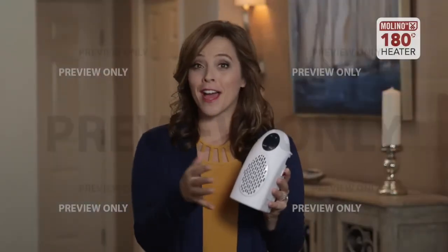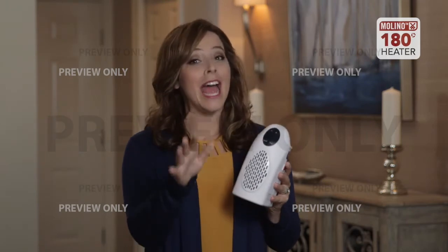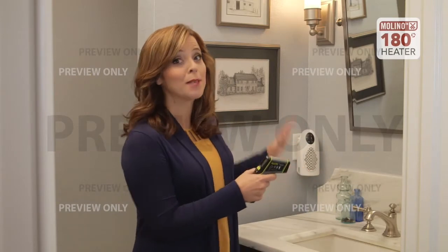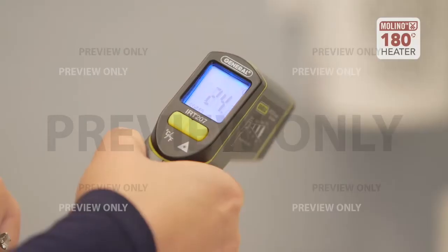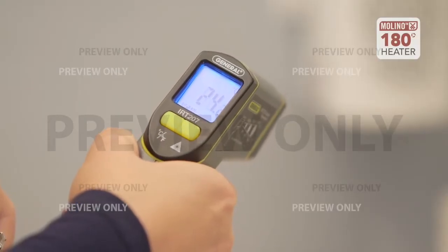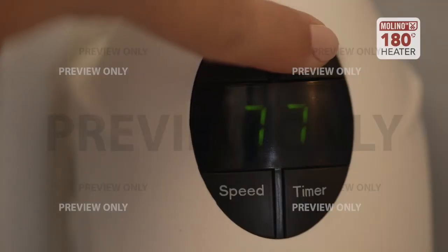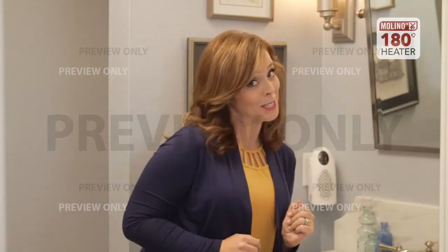So I've shown you how versatile this little heater is — now I'm going to show you how powerful it is. I have a heat gun here and we're going to see the temperature difference that the Molino heater can make. This room before turning on the heater is 24 degrees Celsius. I'm simply going to turn on the heater and set the temperature to see what happens.